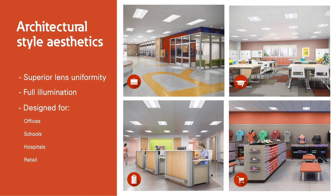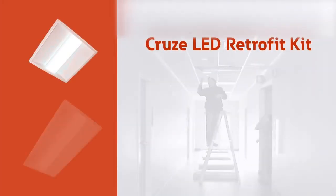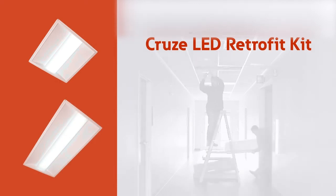Upgrade today and quickly enjoy the high performance and energy savings benefits of the Cruise LED Retrofit Kit.